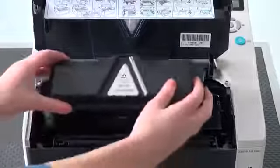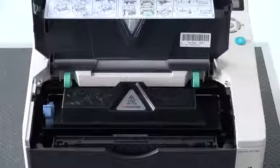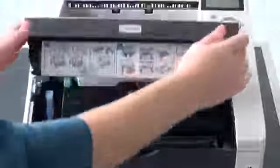Install the new toner container in the printer by pressing firmly on the top of the container at the positions marked Push until you hear a click. Turn the lock lever to the locked position. Close the top cover to finish.